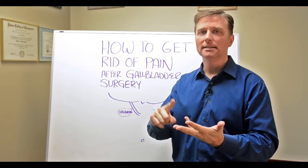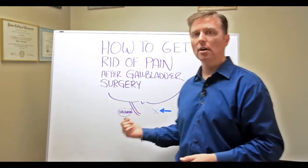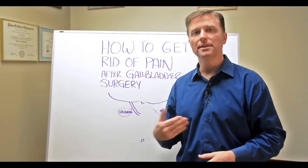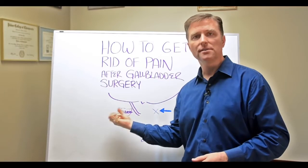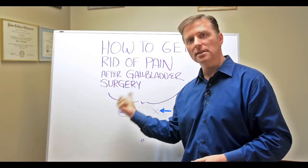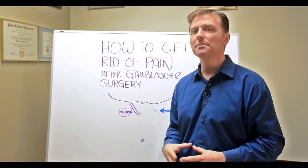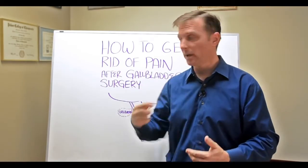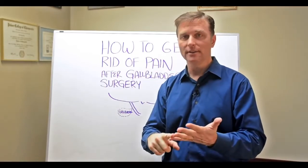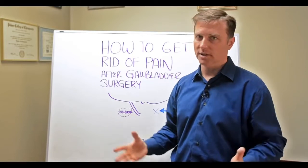Those fat-soluble vitamins include vitamin A, D, E, K, and K2. Because when you don't have a gallbladder, you're usually going to be deficient in bile — you no longer have that sac to squeeze all that bile into the digestive tract. So you might start showing symptoms of a bile deficiency: bloating, right shoulder pain because there's a nerve that goes to the right shoulder, night vision issues, dry skin, and a whole bunch of other issues.